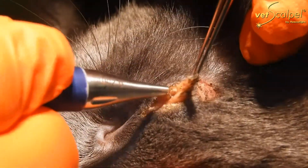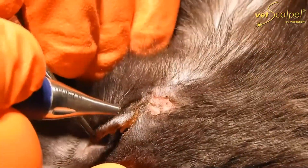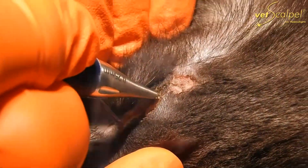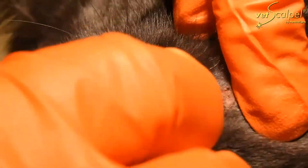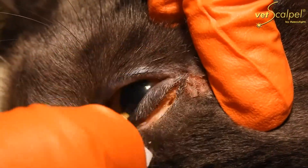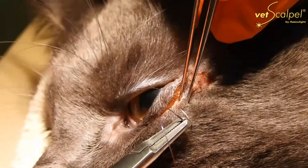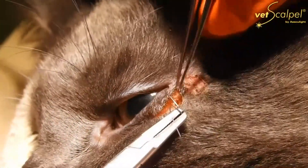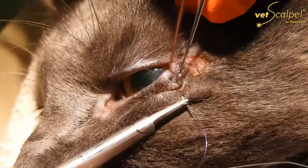We're removing the redundant piece of tissue from the eye. There's no easy way to measure these, so you pretty much have to look at it and decide from your initial incision whether you have enough tissue removed to clean this up. The char is removed with a little gauze pad that has saline on it, and then we're using 4-0 suture material to close with and a taper needle.